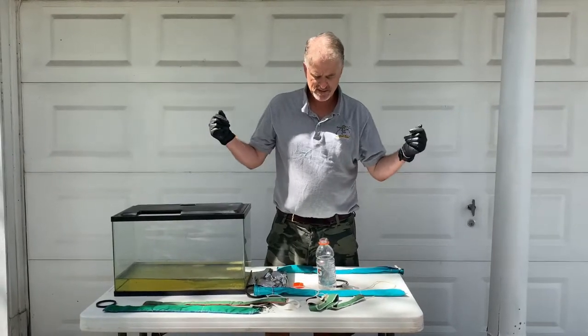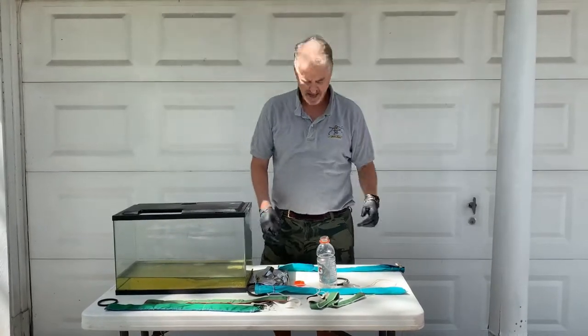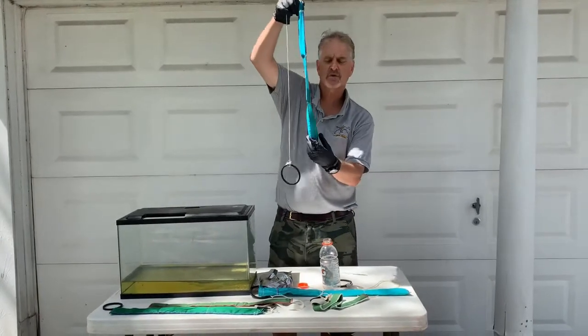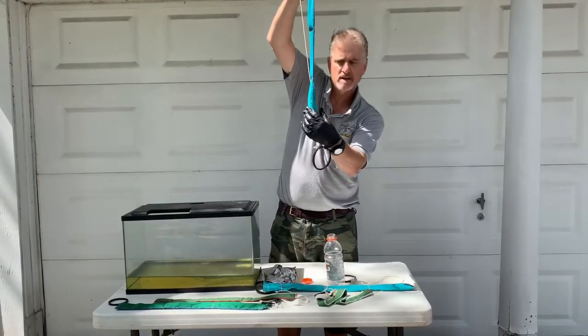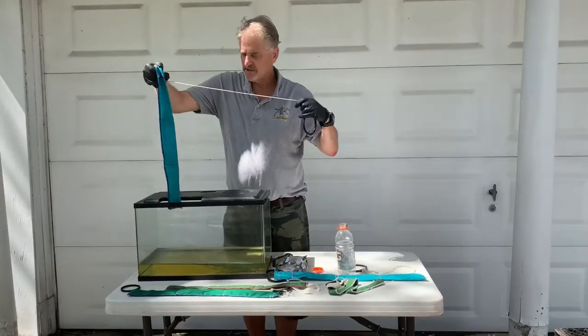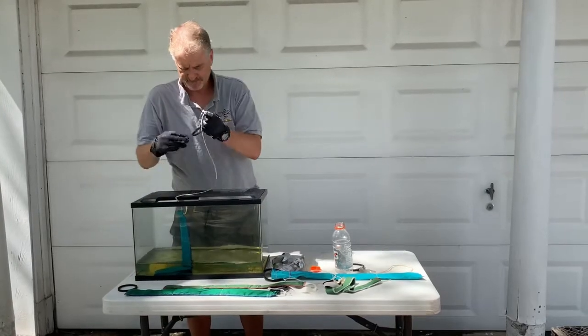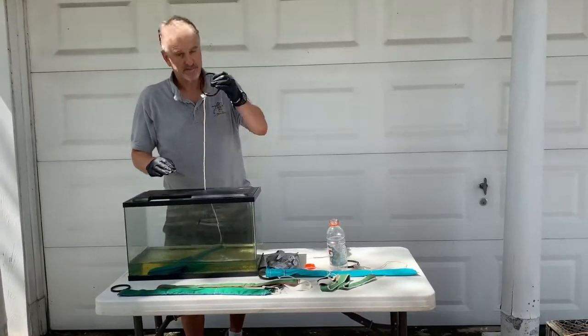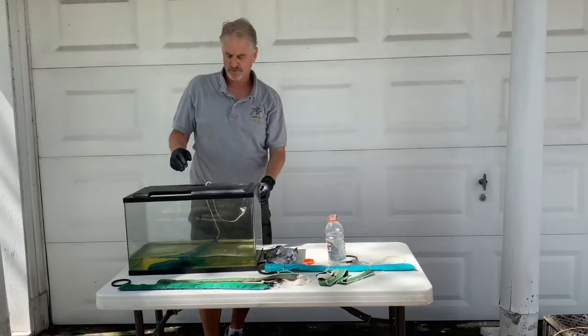A lot of people say, 'Dan, how do you use it?' Well, let me show you. You take the sock, and eventually you want it to blow up like a pillow so the water blows it up. You simply take it, drop it in the tank like that, it lays down, pull it out, and this goes outside the fuel cap.